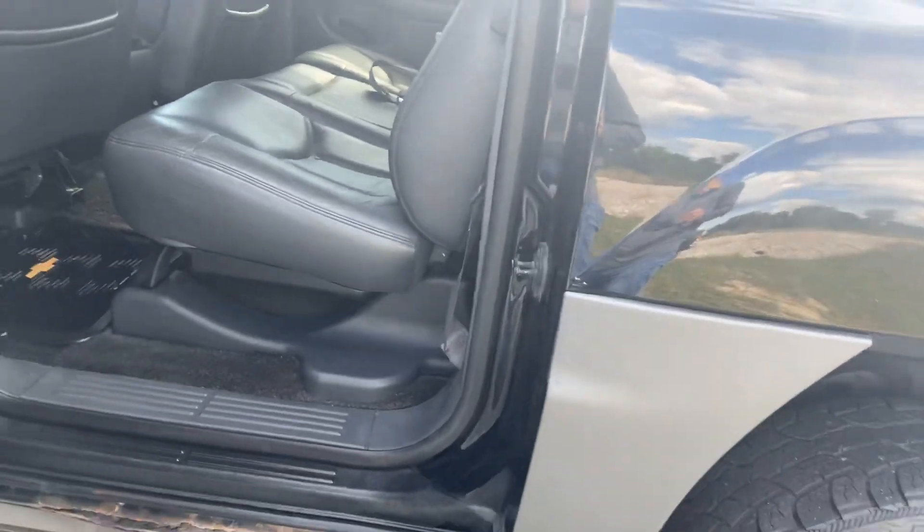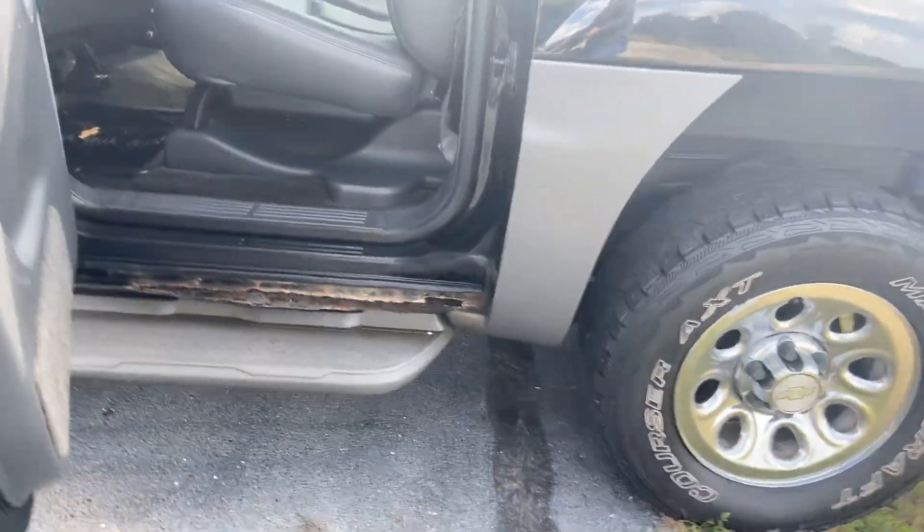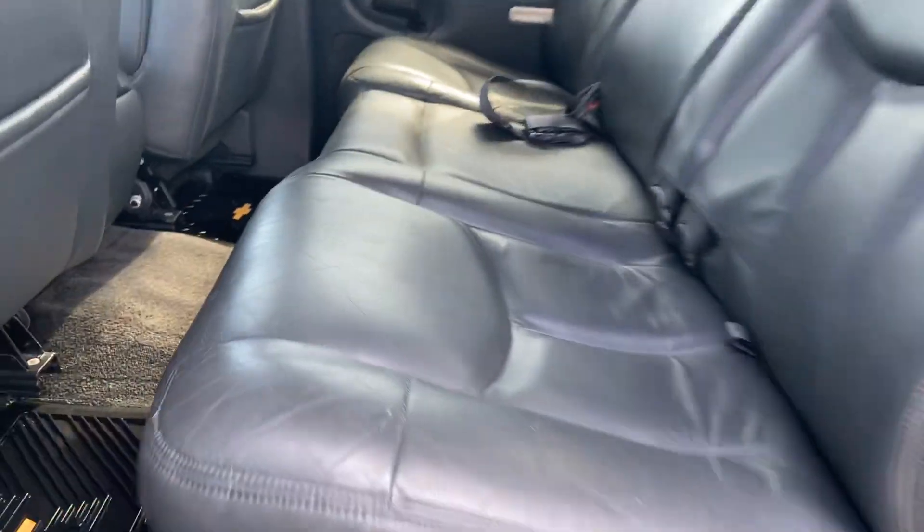Once again, fender well is incredibly clean. Driver side looks pretty darn good — no real scratches right there. Very bottom of the door — for an '02, it's changed quite a bit. Doors themselves pretty darn clean, a little bit at the bottom right there.